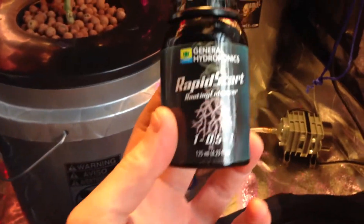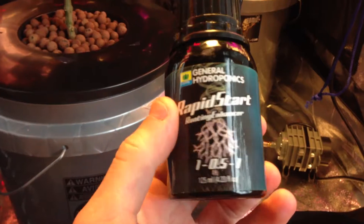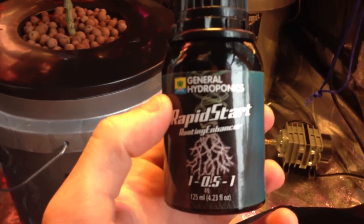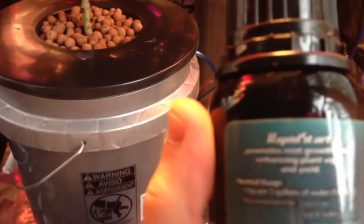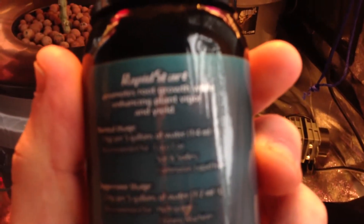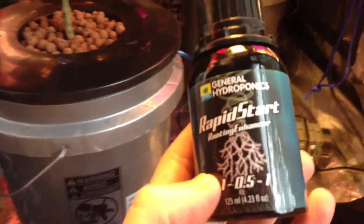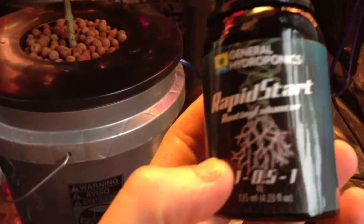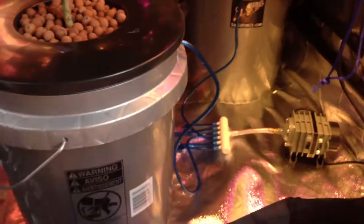This one is my favorite supplement they make. It's a small bottle — I think this runs about $25. This is Rapid Start, it's a rooting enhancement. It promotes root growth while enhancing plant vigor and yield. Really good stuff, makes for some big roots.